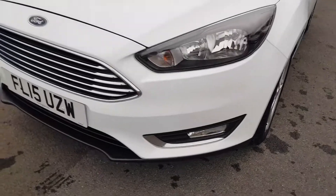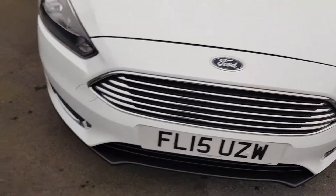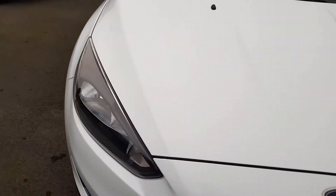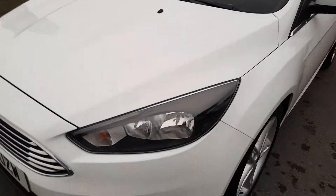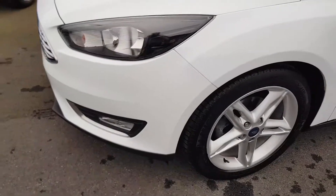Starting with the front of the vehicle, I'll get as close as I can — no stone chips of any note to the front end. No scuffs whatsoever to any bumper corners.